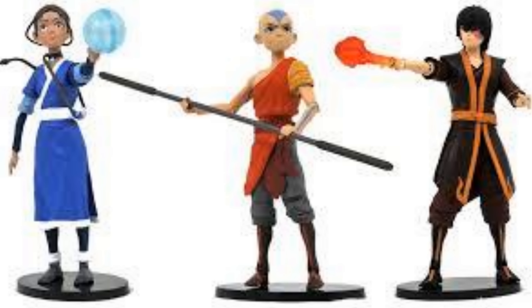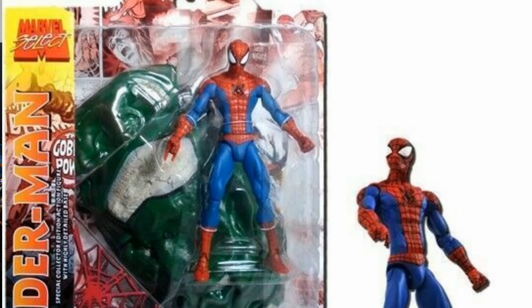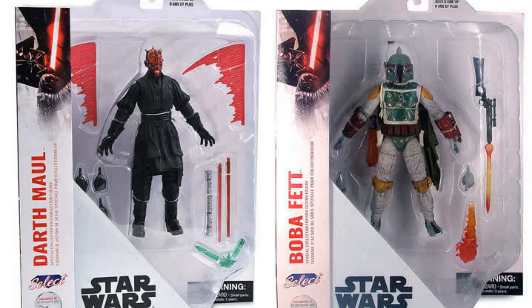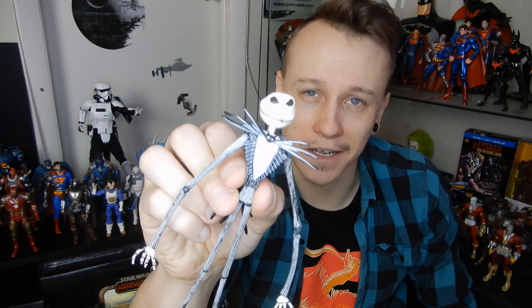Next on the list is Diamond Select. You'll find Diamond Select stuff a lot — many times at Walgreens. They make all kinds of stuff and it's very affordable. Sometimes you look at it and think it doesn't look super great, but it's because it's inexpensive. They have inexpensive statues too, found at GameStop. They work with Disney and have Marvel Select figures, and recently some new Star Wars Select stuff like a Darth Maul and Boba Fett. You probably see them all the time without realizing it.